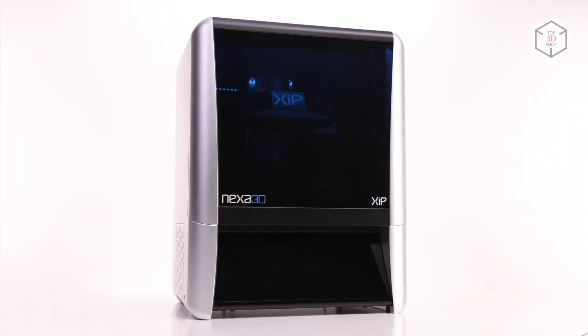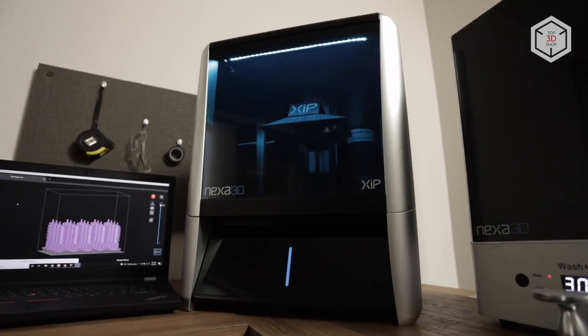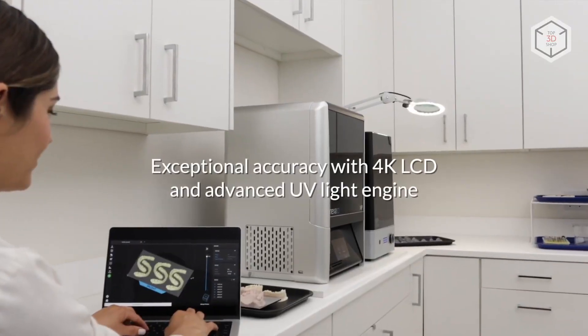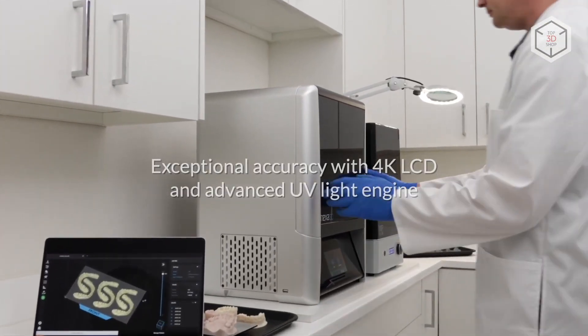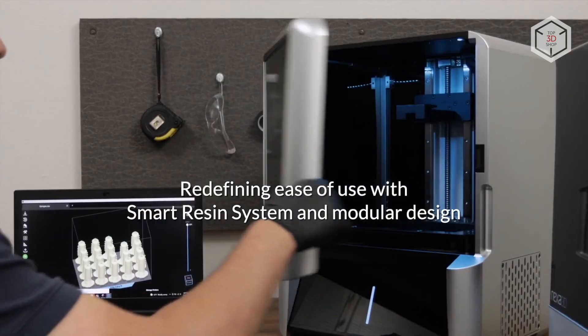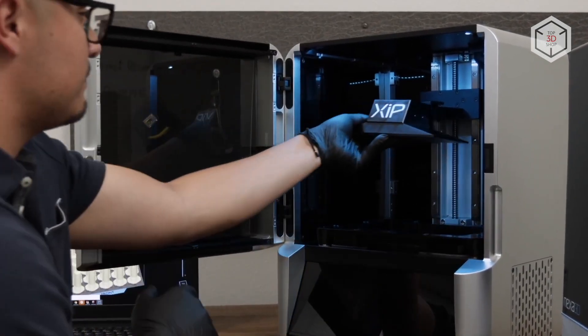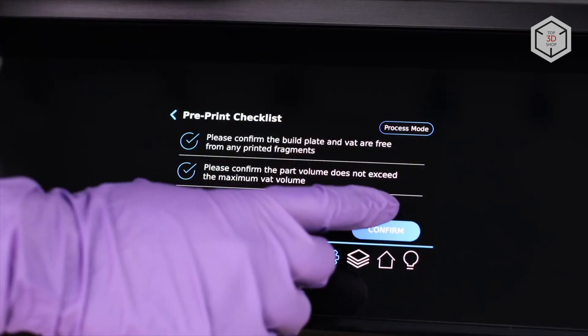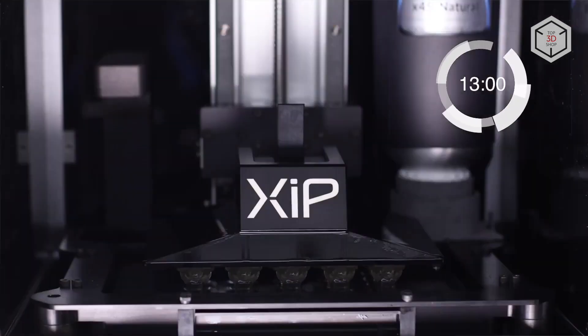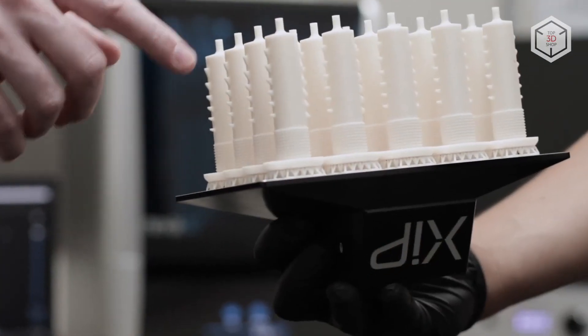The Nexa 3D ZIP is an MSLA printer equipped with a 9.3-inch 4K monochrome LCD light engine with a 52-micron pixel size. Layer-by-layer curing is powered by an array of UV LEDs with a wavelength of 405 nanometers. LSPC technology allows printing with a layer height of 50, 100, or 200 microns. The build area is 190 by 120 by 210 millimeters, or 4.8 liters.